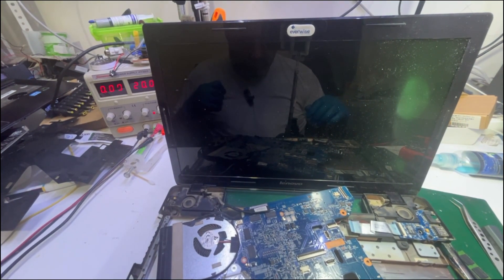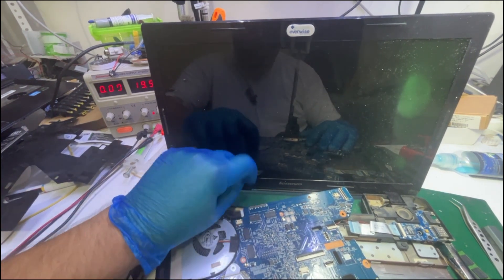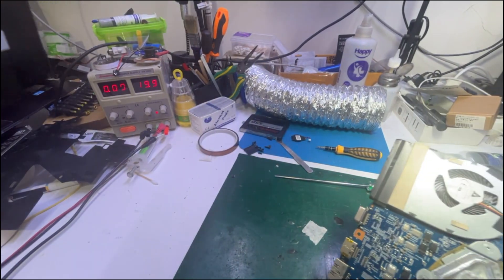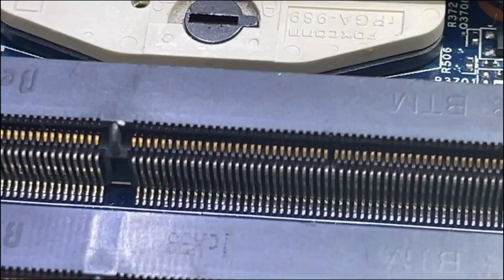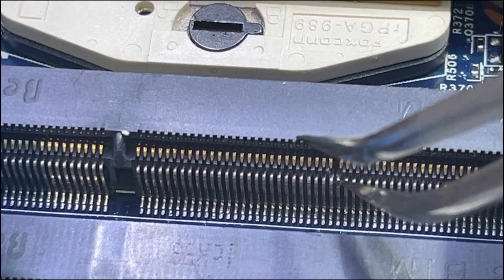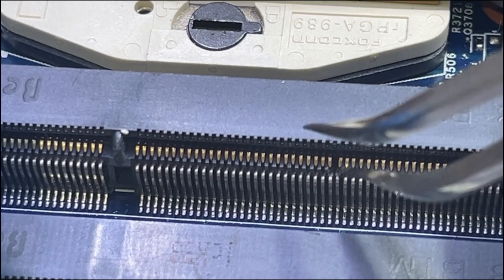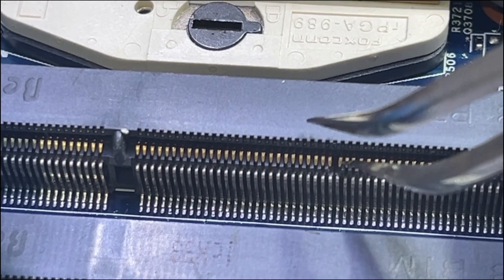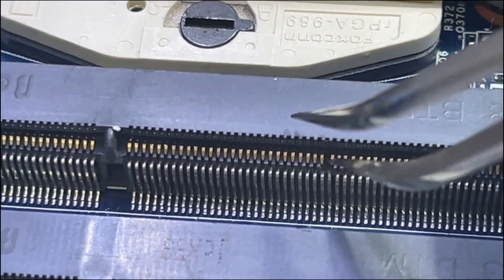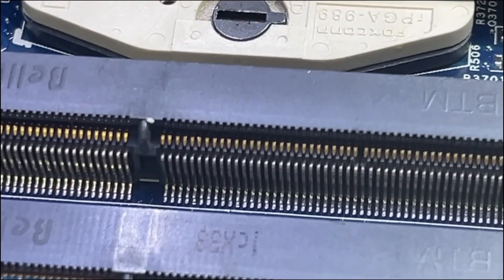Should I re-swap the BIOS? Yes, that's for sure, I will do it — it doesn't take much time. As it seems to be, this pin is missing. That's why the laptop didn't come on for the first time. This pin is missing — the RAM slot is defected.